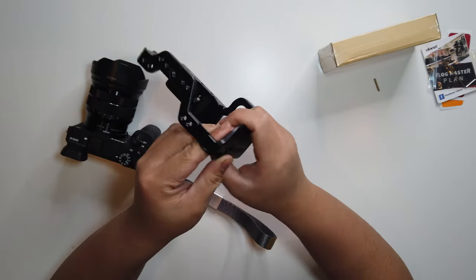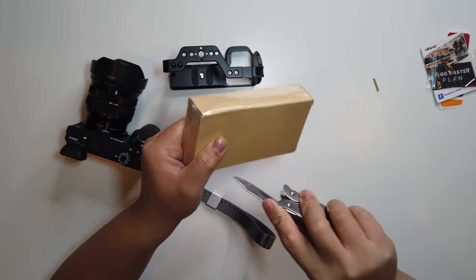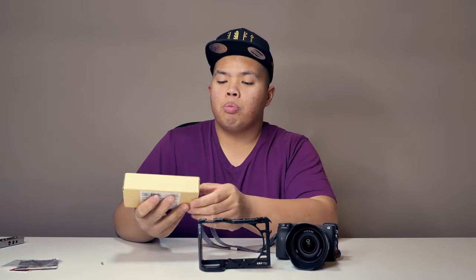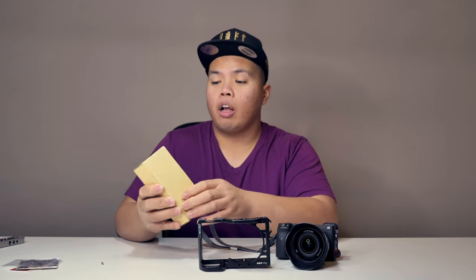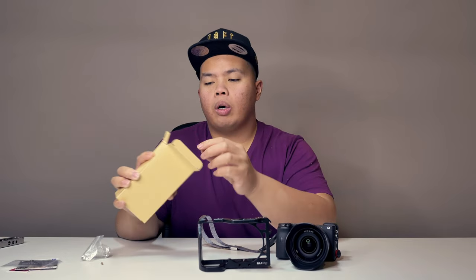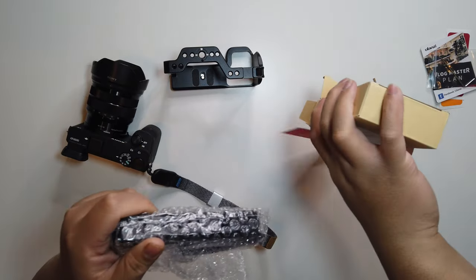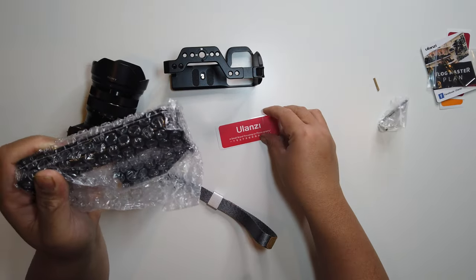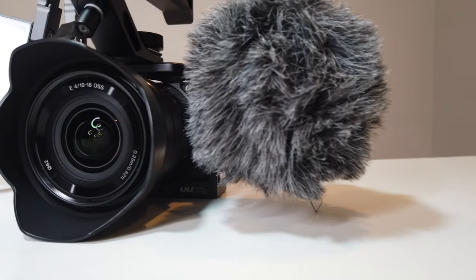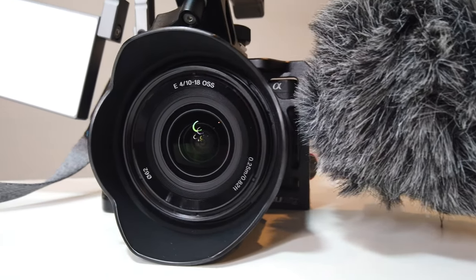Very nice — all metal of course. We also have a little bonus item here: a top handle that we can install on the cage. Let's go ahead and unbox this as well. This one's by UU Rig as well — I'll link everything down in the description below. As you can see there's an Allen key included, the actual handle, and some literature. Got another sticker from Ulanzi right here too.